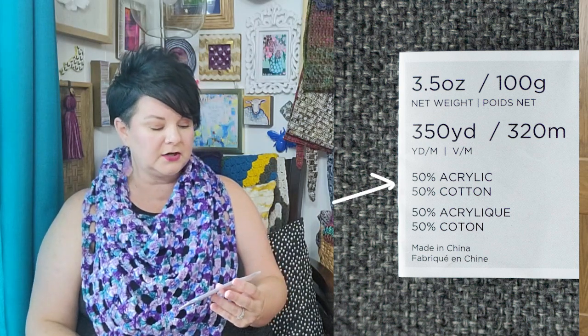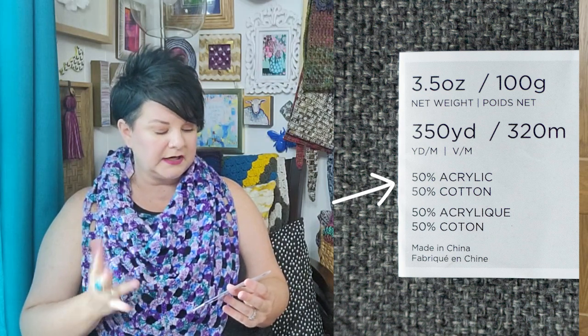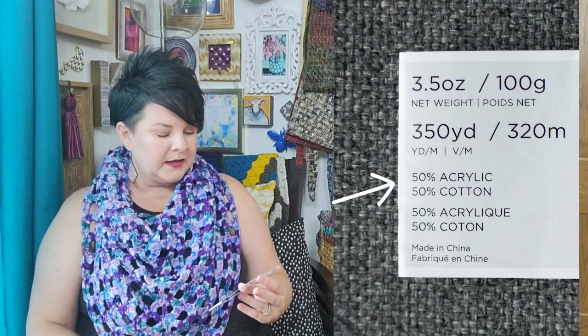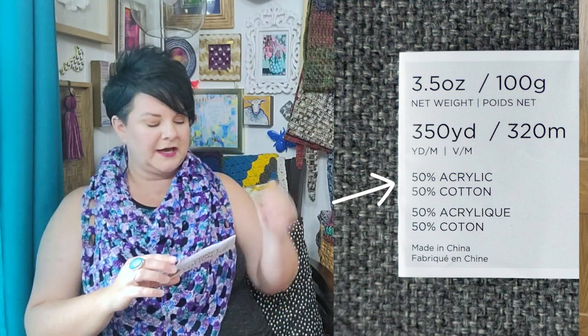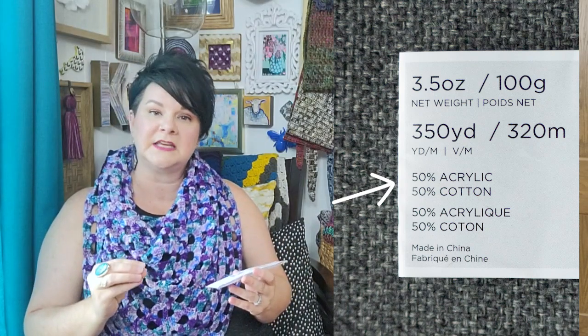The next number is the fiber content. This yarn is 50% acrylic and 50% cotton, listed in two different languages just to be inclusive of people who don't speak English — but you don't need to know both; they're the same thing. That tells you how much of each type of fiber is in your yarn, which matters if you have a sensitivity to something, or if you're substituting yarns — substituting for wildly different fibers can be a little tricky.